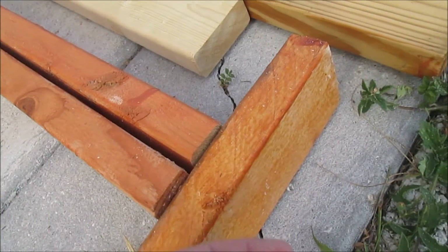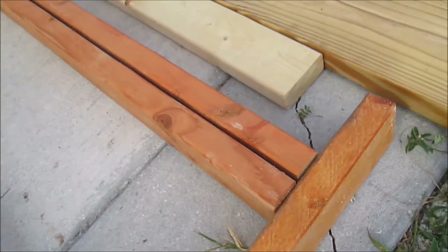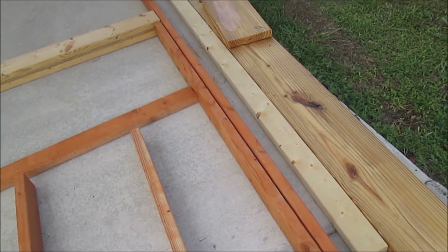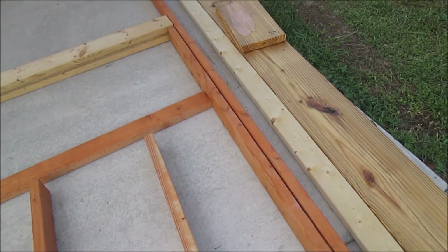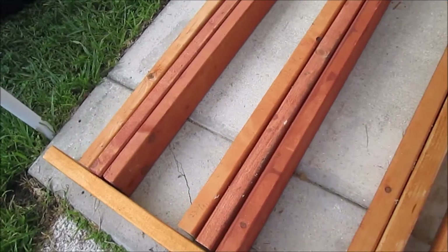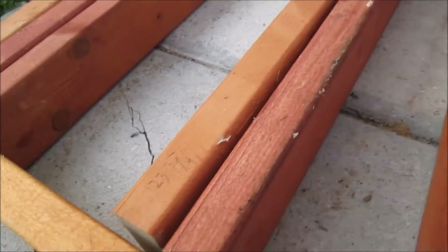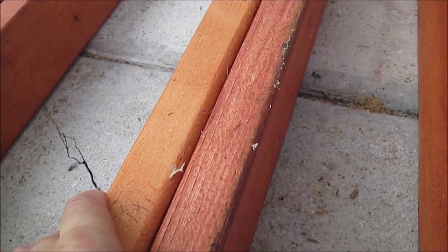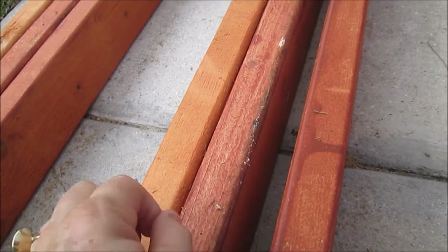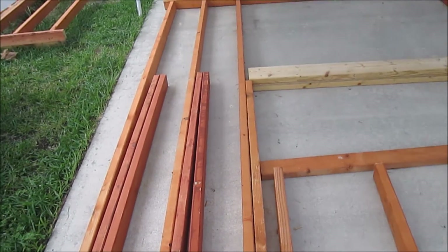Before I nail the plates into the ends, I'm going to nail the doubles together. I'll put a clamp on them to hold them, then nail them together so there's extra structural strength and they don't bow out from each other under the weight. Where there are three together, I'll nail the two inner ones together first, then add the third one on, so I can nail from inside on both sides. That's how I start the nailing process.